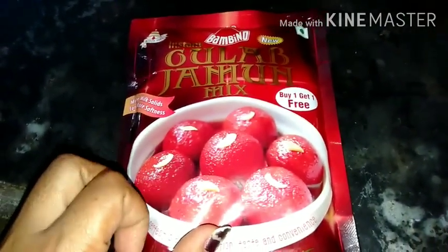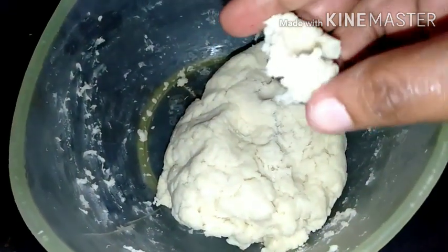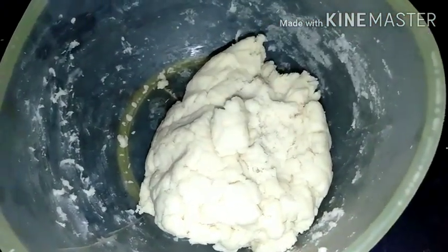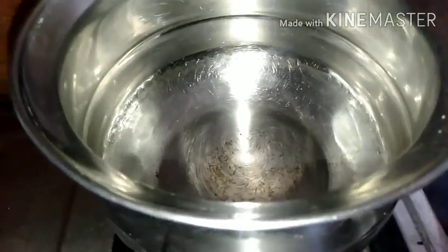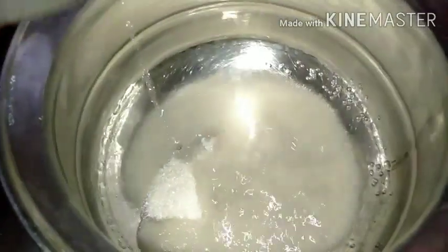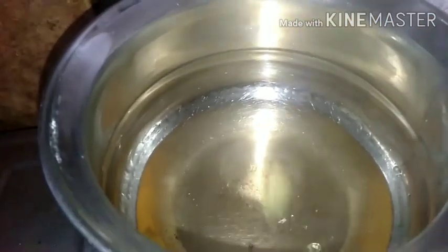I am going to mix the gulab jamun, for 175 grams. I am going to add a little milk and add a mixture of milk. I am going to add water and add sugar syrup. I will add sugar to the water, then add sugar to the oil. I will add some milk.